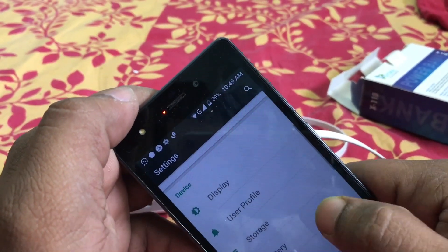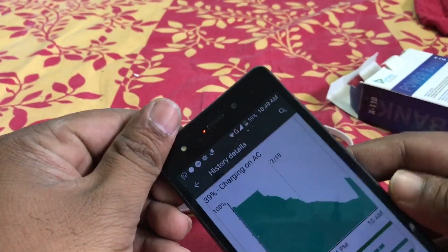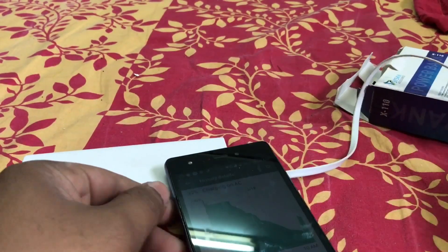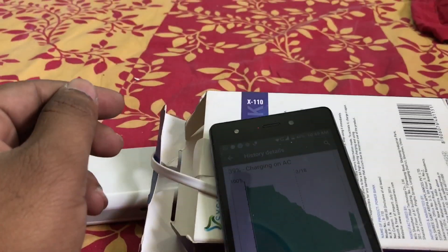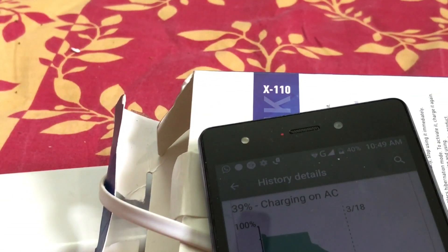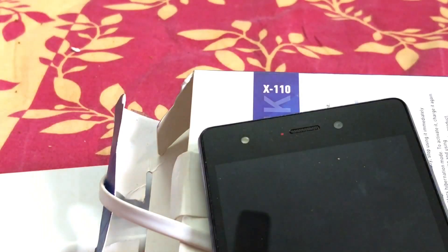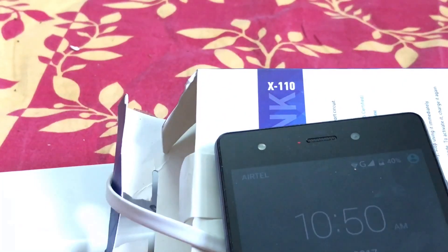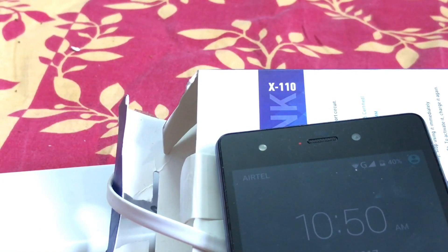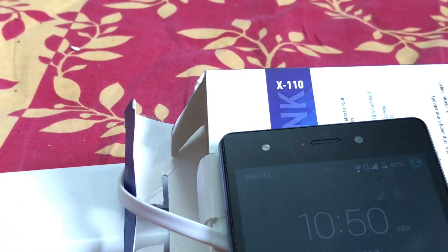We will use both of the ports to charge this particular mobile and we can see how much it takes to charge one or two percent. I am going to fast forward it because it will take so much time.